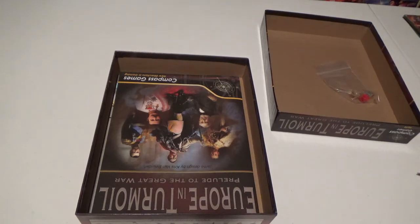As I understand, one player's the authoritarian player and the other's the liberal player. The authoritarian player actually begins with the League of the Three Emperors, which was constructed by Bismarck to try and keep stability in Europe after his creation of the German Empire.